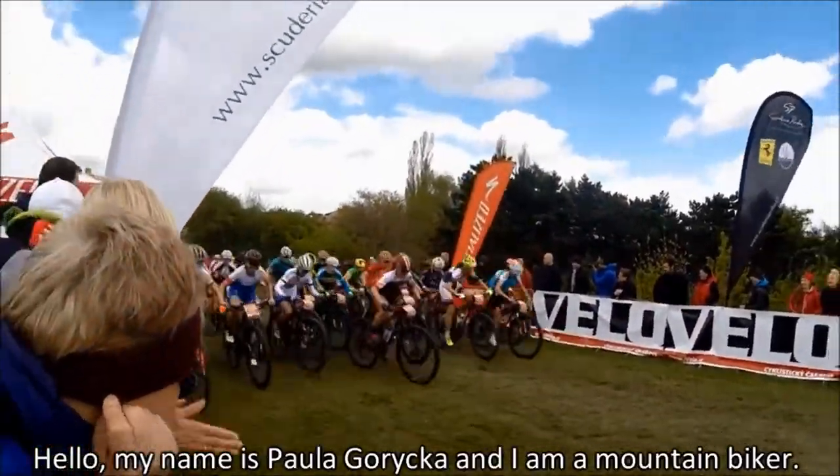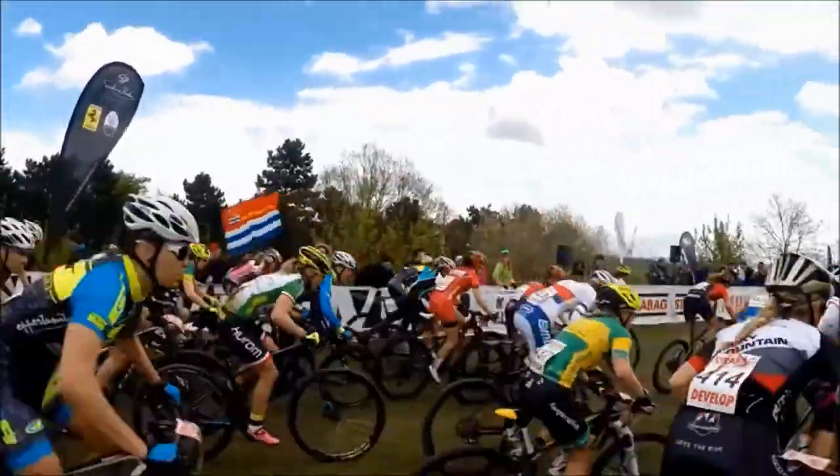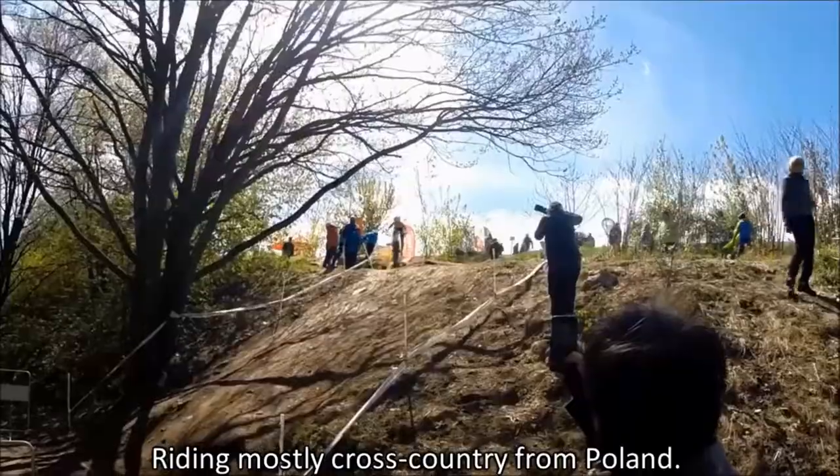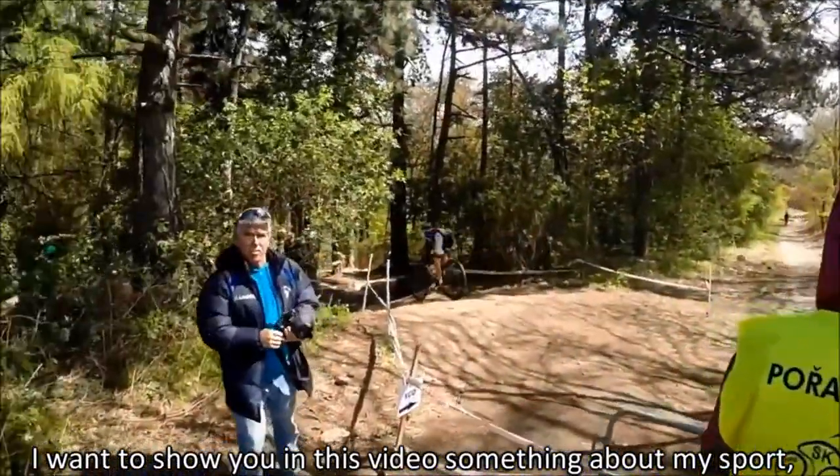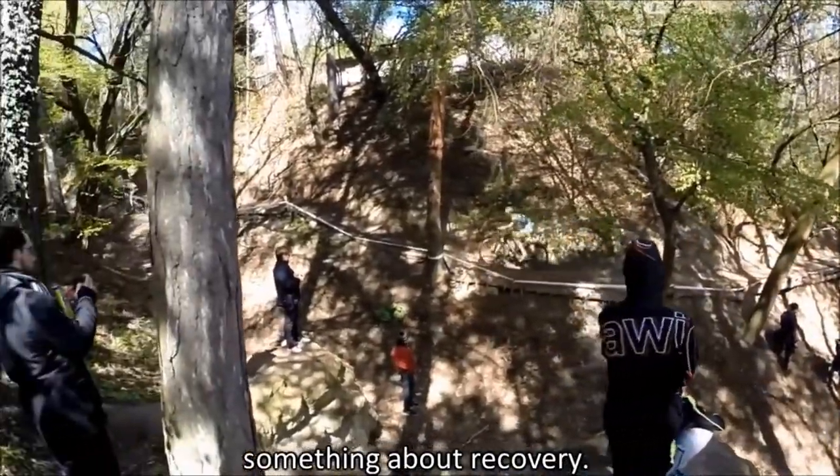Hello, my name is Paula Gorecka and I am a mountain biker, riding mostly cross country from Poland. I want to show you in this video something about my sport and something about recovery.